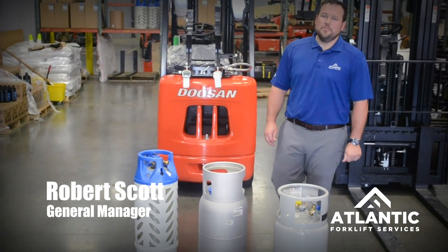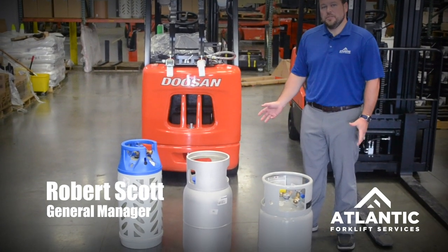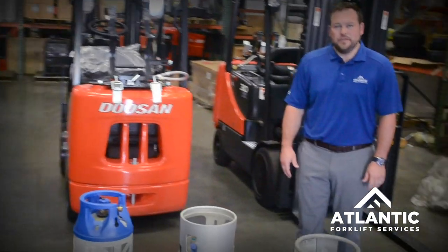My name is Robert Scott with Atlantic Forklift Services. Today we're going to talk about propane tanks and accessories that go along with that, and some safety protocols related to propane tanks.